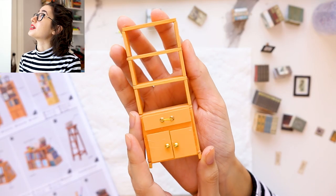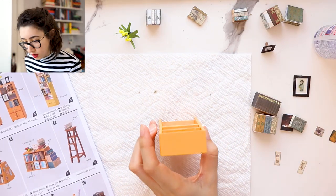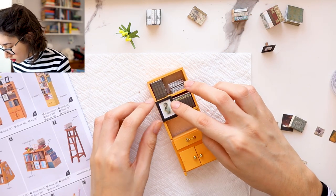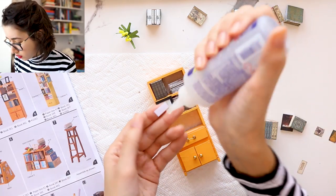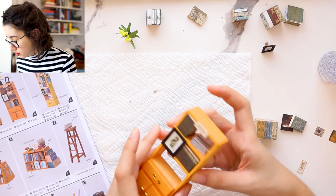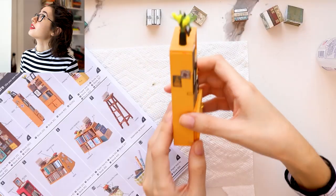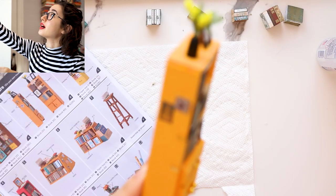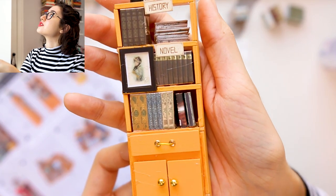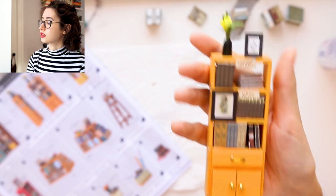Now we are going to do this yellow shelf. I have everything set up so I don't have to spend time looking for it. We'll do it like this so it doesn't slide back. There we go — we have some pictures on the side of the shelf, the portrait and my little vase that I made. And then this is the bookshelf.